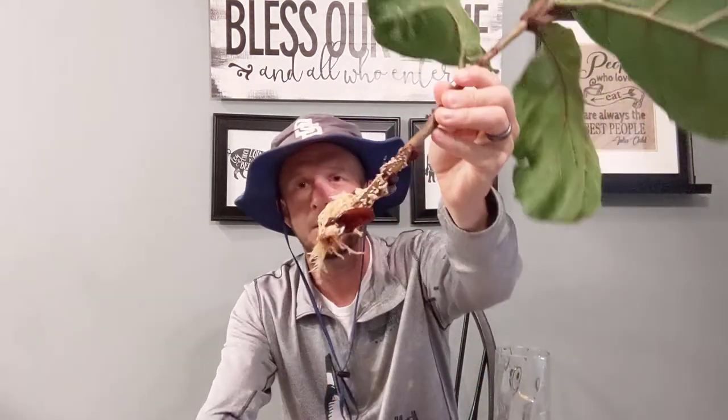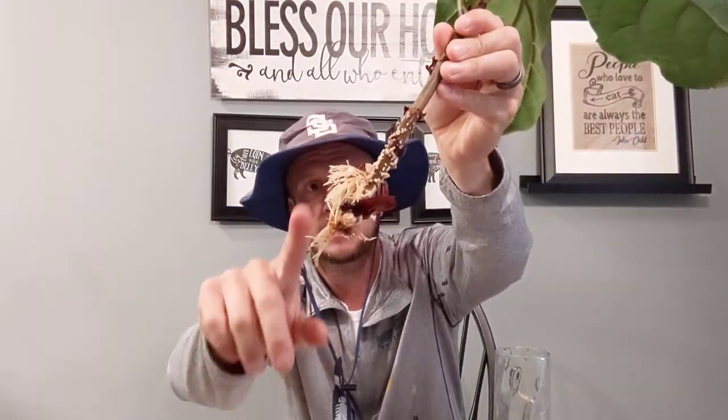After about two to three weeks — somewhere around days 15, 16, or 17 — I started to see some roots. I've left this in here for about three months now and you can see I have some really, really nice roots.